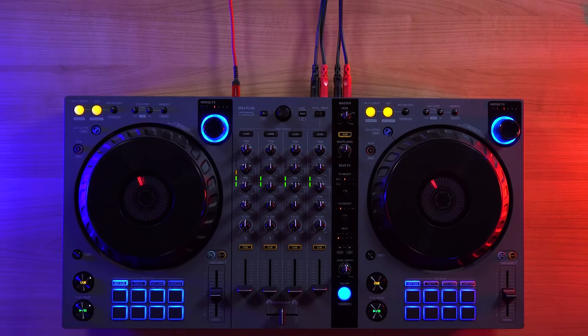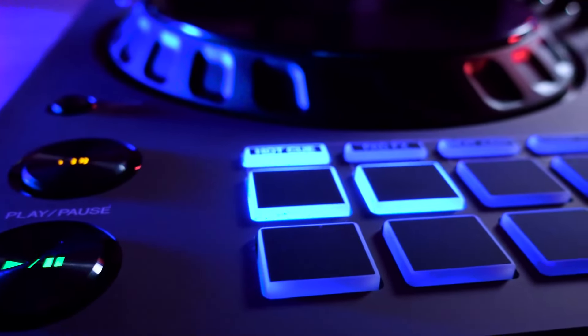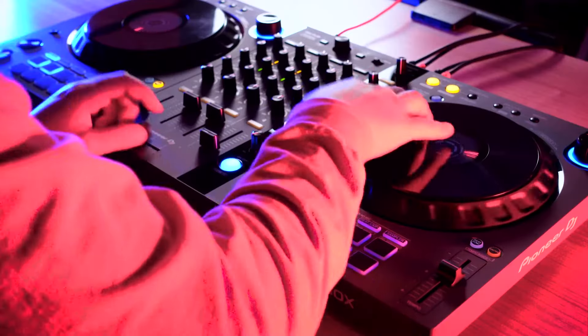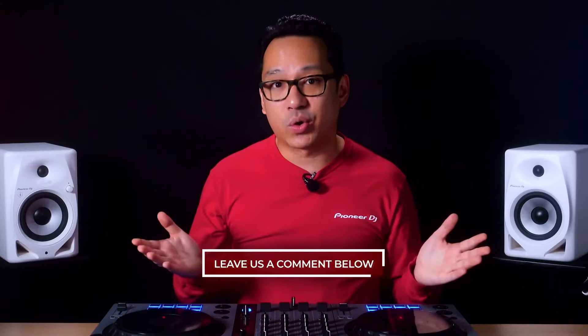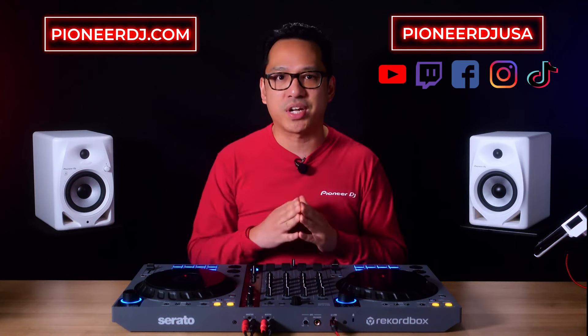With a fresh new look and feel and additional DJ software support, the DDJ Flex 6 GT takes your journey from entry-level onto 4-deck club-style mixing with CDJ-sized jog wheels, setting you up in the direction for professional club-style DJ gear. If you have any questions, feel free to drop a comment below. If you want to find out more about the DDJ Flex 6 GT or see more products from Pioneer DJ, be sure to visit us at PioneerDJ.com, or catch us on our social media channels at Pioneer DJ USA. Thanks for watching.